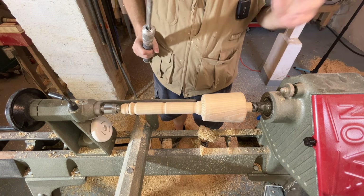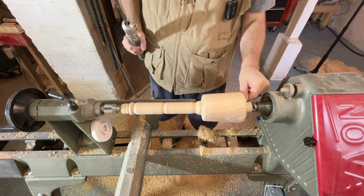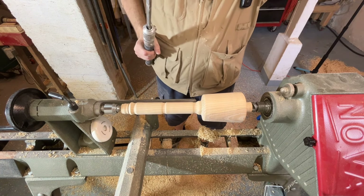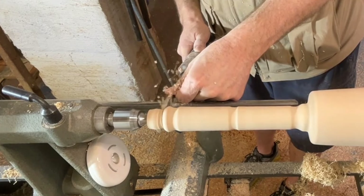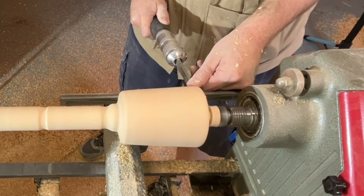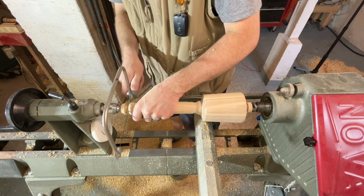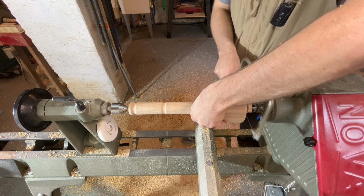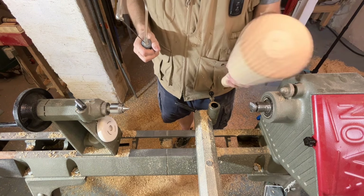We're done sanding, so the last thing to do is to part off the ends. You could just cut these off with a saw at this point. I'm going to narrow them down a little bit and then use a hand saw. Back to 1500 RPMs — all I want to do is work this down a little bit right down here at the bottom. We'll sand each of the ends real quick and then our mallet's ready.